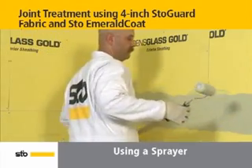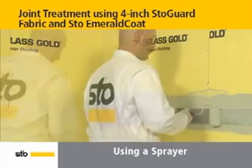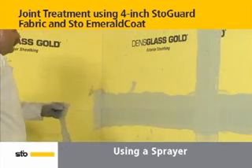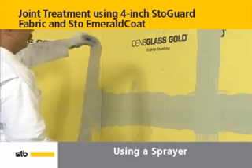Using a saturated roller, embed fabric into the wet Stow Emerald Coat. Repeat this process for the corresponding vertical joint. With intersecting horizontal and vertical sheathing joints, treat the horizontal joint first, then the vertical joint.